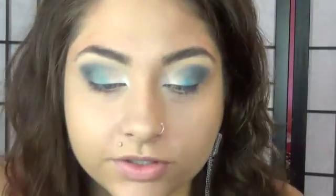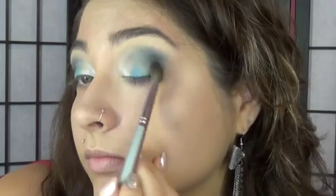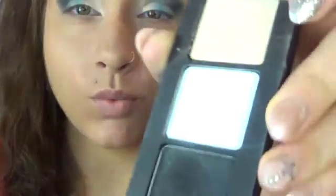Alright, and then we are just going to add a little bit of Inglot's black just in the corner of our eye. And then we are just going to reapply that white that we did earlier.